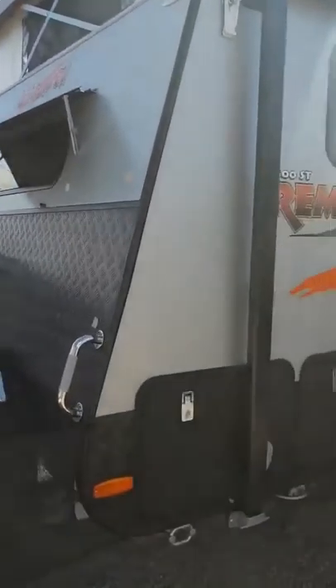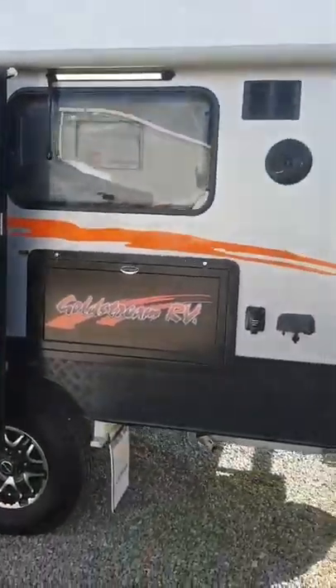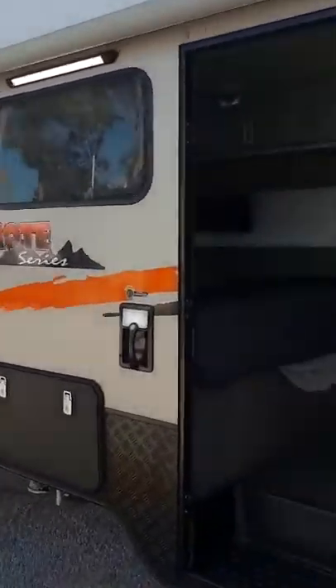Today I'm going to walk you through our 1500 Remote Series, brand new release from Goldstream RV — a 15 foot off-road pop top with a shower and toilet. A little pearler. Let's jump inside.